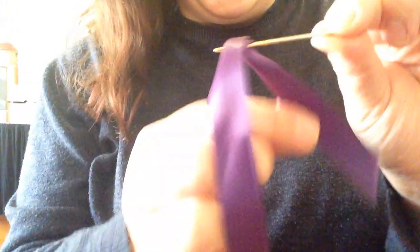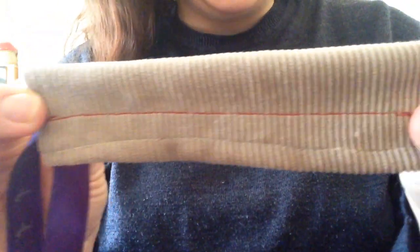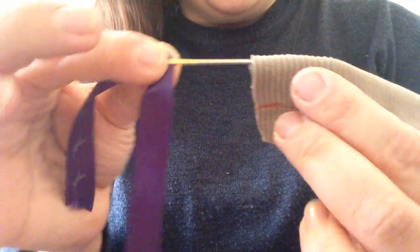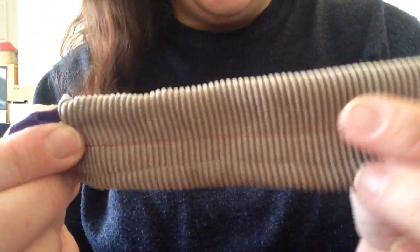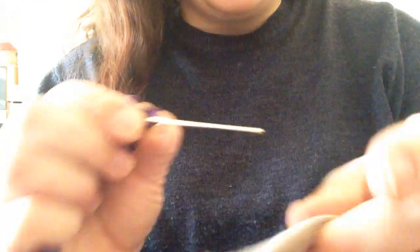It's good to have a long piece just in case it works itself loose. Here's your casing, which is basically a tunnel down some fabric. You insert it in and because it's long you can do it quite quickly and easily, unlike when you use a safety pin. Because it's blunt as well, it's not going to go through your fabric at all.